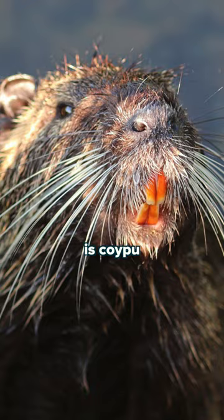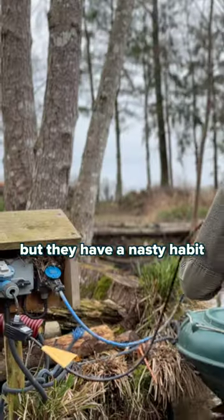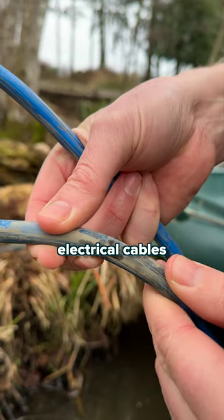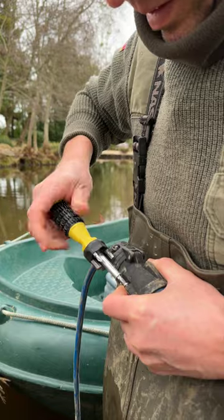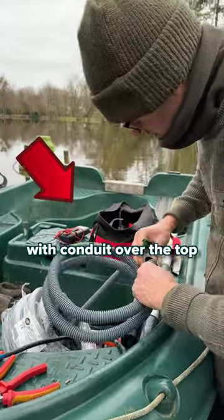One of the issues we have here are koi. They are vegetarian but they've got a nasty habit of gnawing electrical cables. I've got some damage here on a cable, so what I'm going to do is sheath it — basically put some conduit over the top.